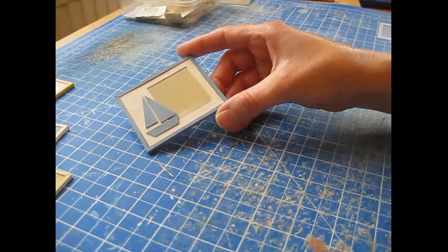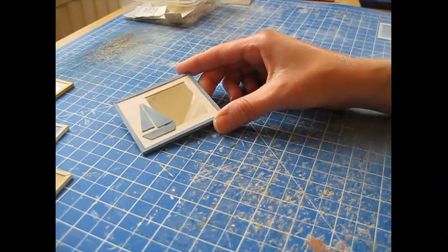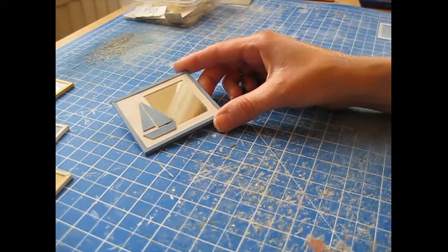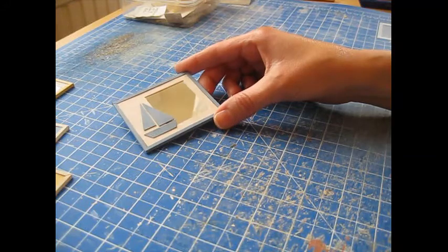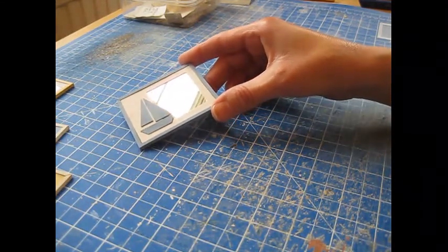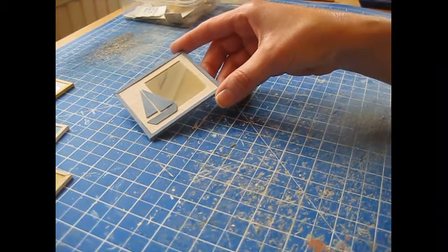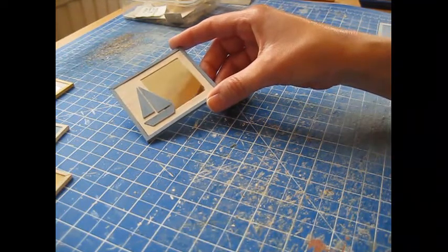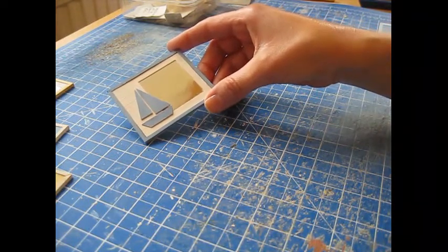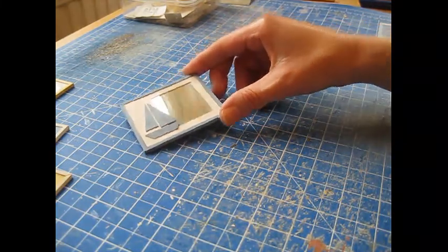Pale blues and pinks would look quite nice. If you like anything nautical, do subscribe because I'm shortly going to be embarking on a nautical themed homeware store in 1/12th scale — lots of nautical themed furniture and accessories. Drop me a line if there's anything you'd like me to make. You can email pictures or contact me through Facebook, and links are below for the mirrored acetate used in this project.